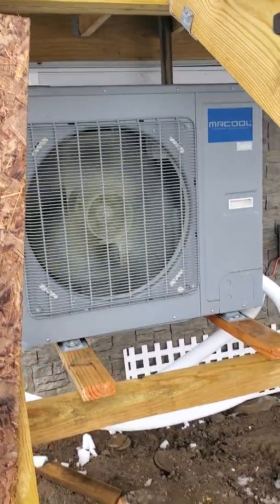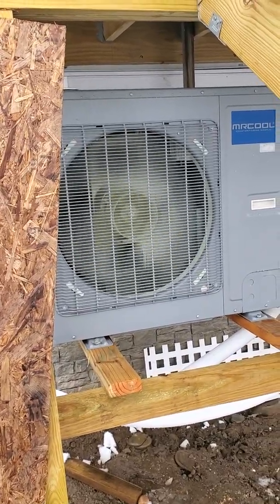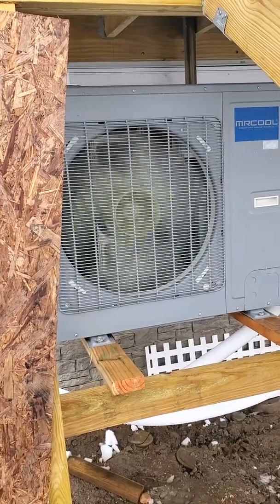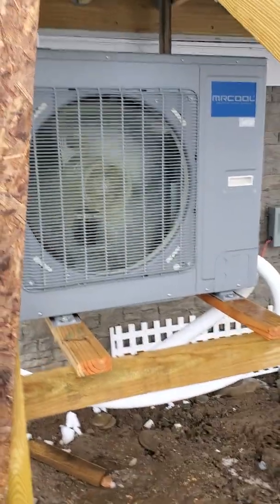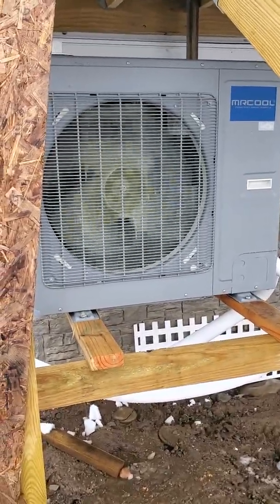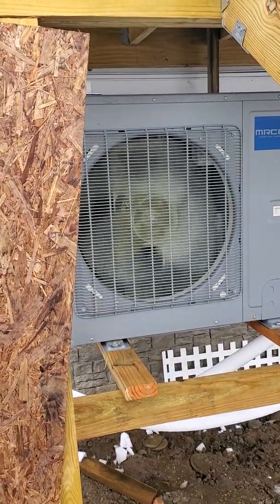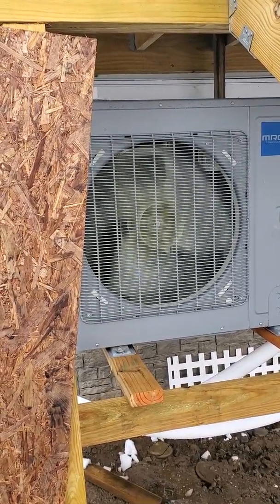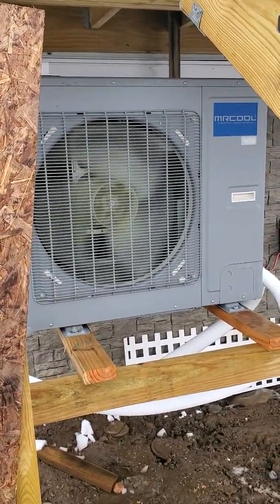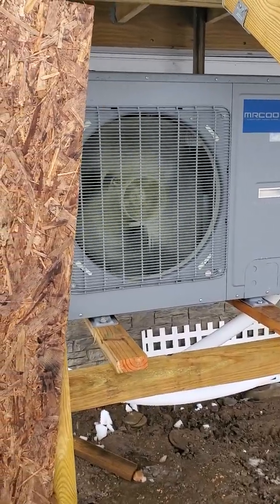We're going to be switching to LG because they give you actual performance levels at different temperatures. This unit gives you none of that — it gives you a seasonal factor and you're just hoping it's true. This unit has a very, very poor actual efficiency. I don't know how the seasonal factor is derived — maybe at 45 to 50 degrees. Go with LG, Mitsubishi, Fujitsu, or Daikin and you're going to be happy with it. Get this unit and you're probably not going to be using it.